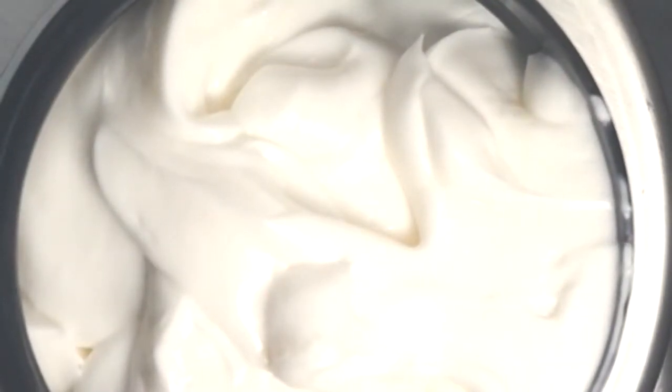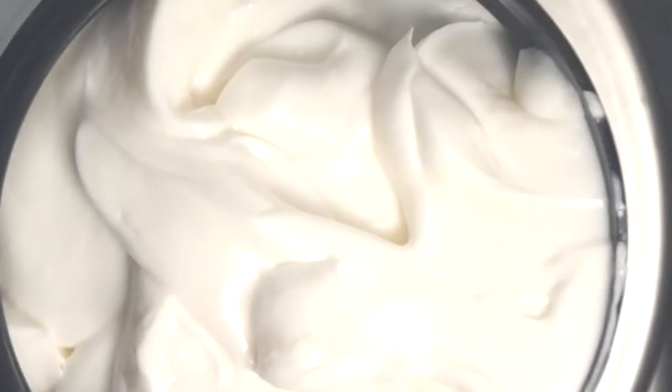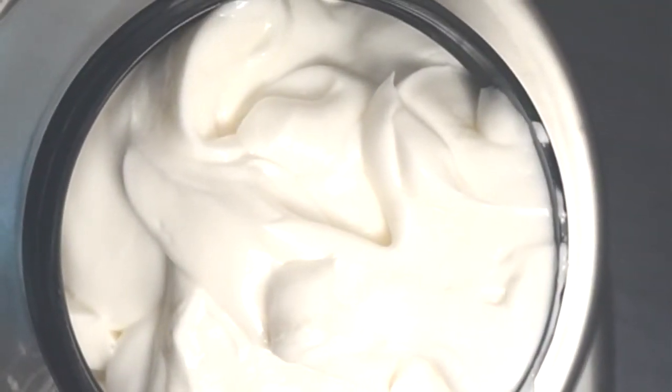Today we're making an aloe vera based cream with hydrolyzed quinoa for extra protein and strength, using betaine TMG as the humectant.